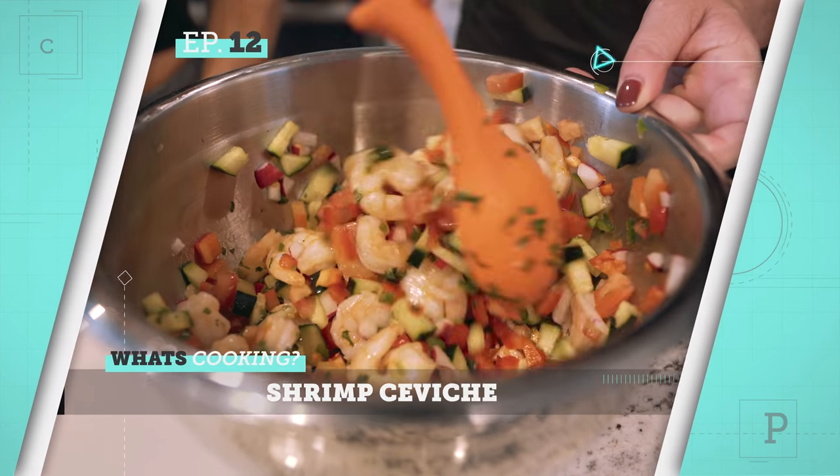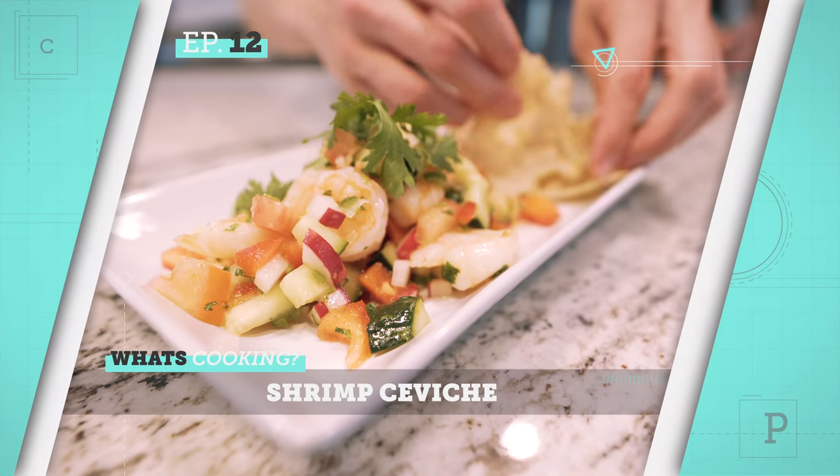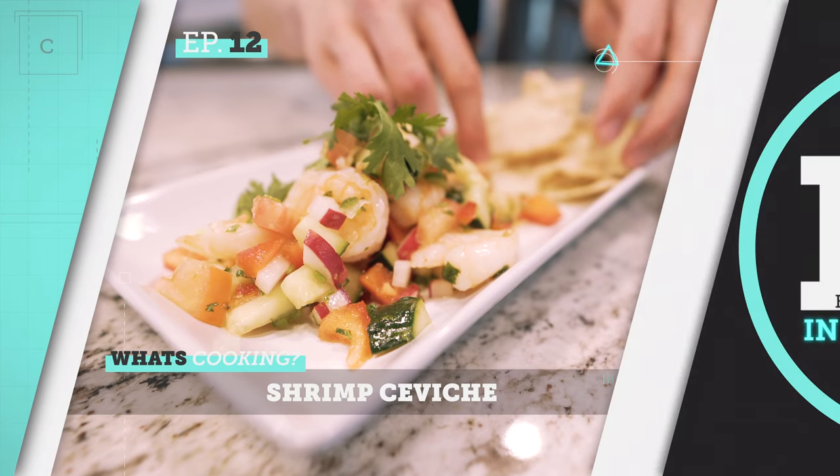Today we are making a low-carb shrimp ceviche. Gina, you don't have to handle the shrimp, so you're gonna be chopping a lot of veggies. Fine, I can chop. And cilantro — which she also hates cilantro. I hate cilantro.